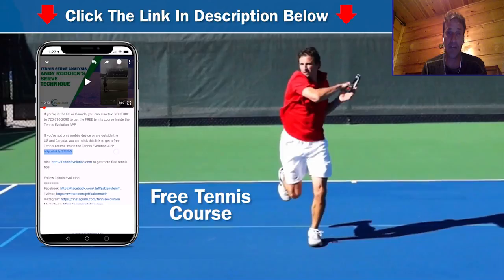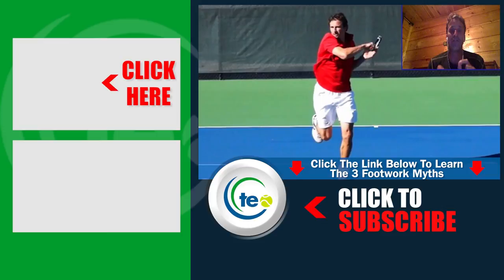We also have some footwork myths we don't want you to fall for. There's a free gift somewhere in this video — click on it to get the free gift so you don't fall for these footwork myths that are absolutely killing players all over the world. Thanks for your time today, and we'll see you at the next lesson.